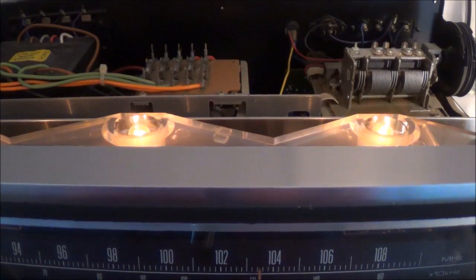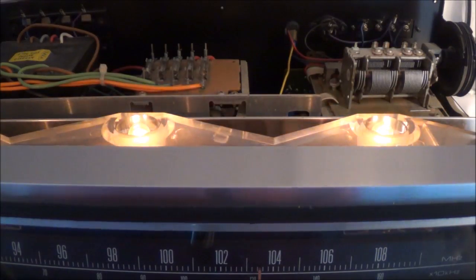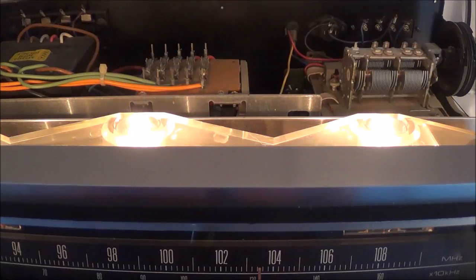So I'm slowly bringing up the line voltage - you can see here - and nothing unusual. It's not drawing very much current either. I'll just keep going and hope nothing oddball happens. Seems to be okay so far; nothing has started smoking.